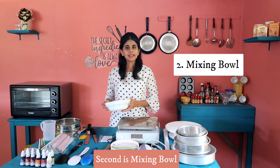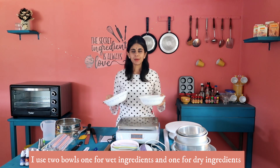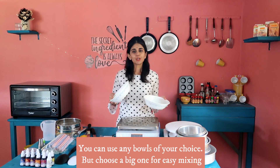Next is the mixing bowl. I have two mixing bowls. You can use one for wet ingredients and one for dry ingredients. You can use a bowl that suits your needs.